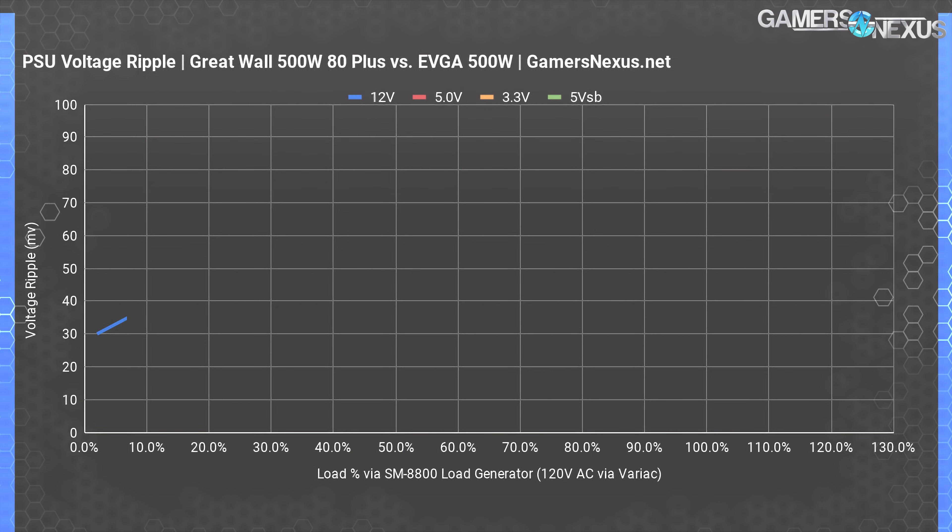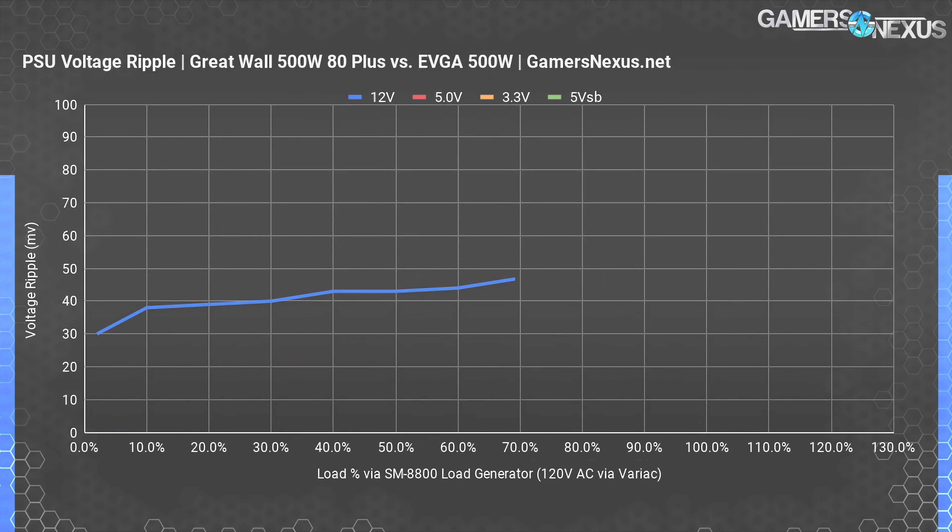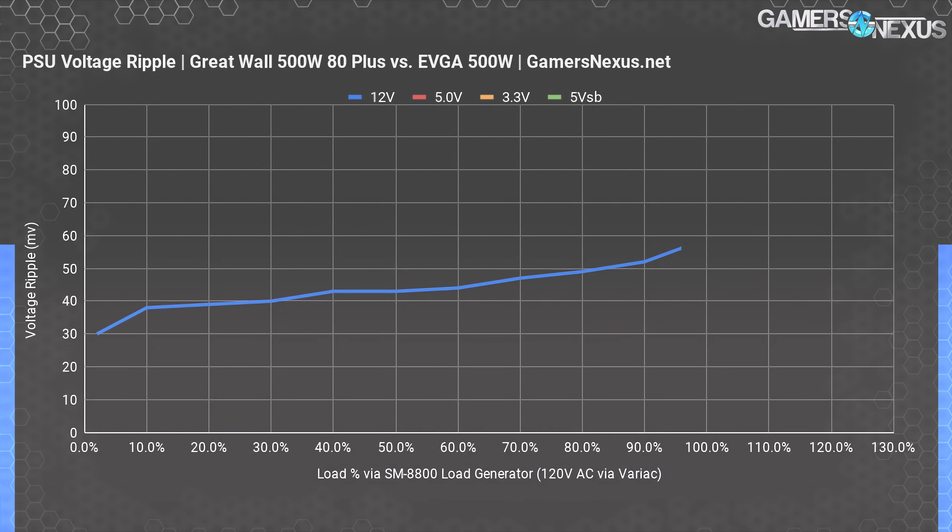Voltage ripple is one of the most important metrics for determining the quality of power delivered to a system. A PSU can be efficient while still having bad ripple characteristics, which would introduce system instability or reduce overclocking headroom. We are using a Rigol 1054 scope connected to the SM8800 via BNC for this testing, measuring VPP for ripple. We measured average voltage ripple on the 12-volt rails at about 39 millivolts under 20% load, 43 millivolts under 50% load, and 59 millivolts under 100% load, before peaking at 89 millivolts. ATX spec calls for under 120 millivolts of ripple, with the absolute best $500 power supplies nearing 10 to 15 millivolts just for example. The other rails are less important, the worst of which is 5VSB towards the back end of testing.